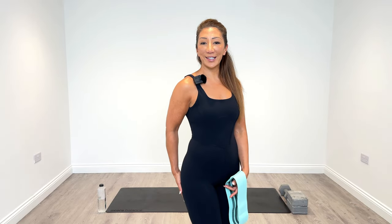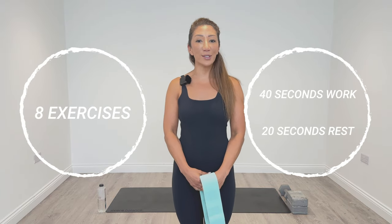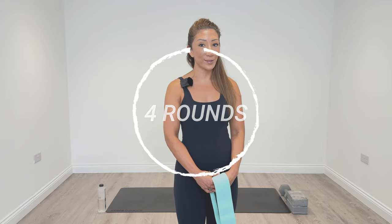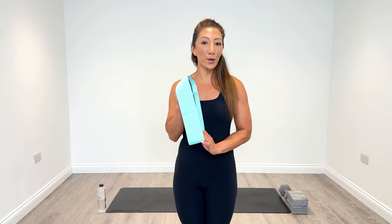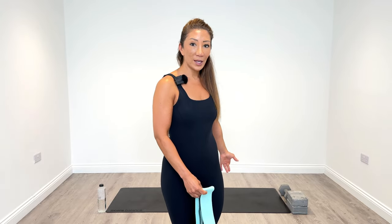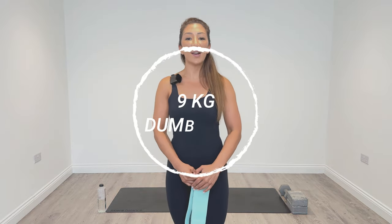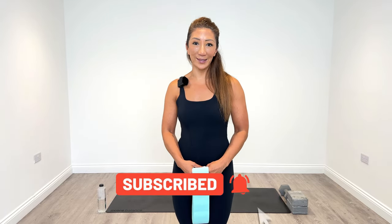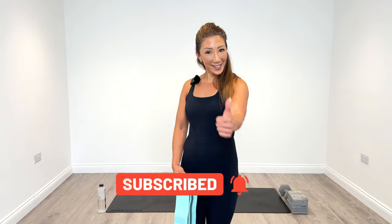It's day five of Ignite and today we're working our inner thighs and our outer glutes. We have a brand new set of eight exercises to complete with 40 seconds of work and a 20 second break on each one, and we're going to complete four rounds. You can do this workout with a resistance band or without, but you will need a yoga block and also a dumbbell. For your reference, I'm going to be using a nine kg dumbbell today. As usual we're going to start off with a warm-up and then finish off with a really nice cool down. So when you're ready guys, let's Ignite.